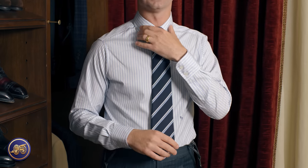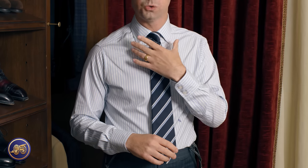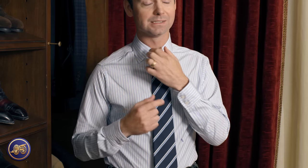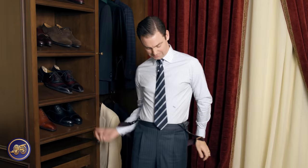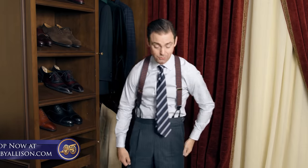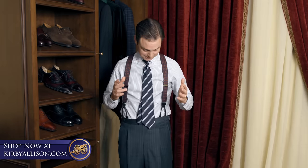One of the other things you'll notice is the bespoke collar — nice cutaway, not too wide, long points. Interesting for me is a little bit of a wider tie gap, a collar gap right here, so take a look and let me know what you think. I think this sovereign grade tie knots beautifully. Let's throw on a jacket and see what it looks like with the jacket.